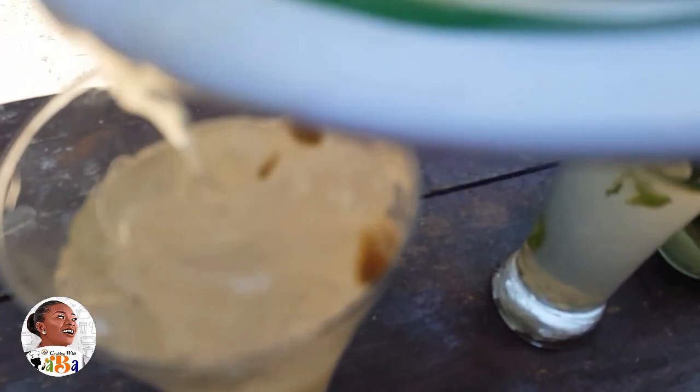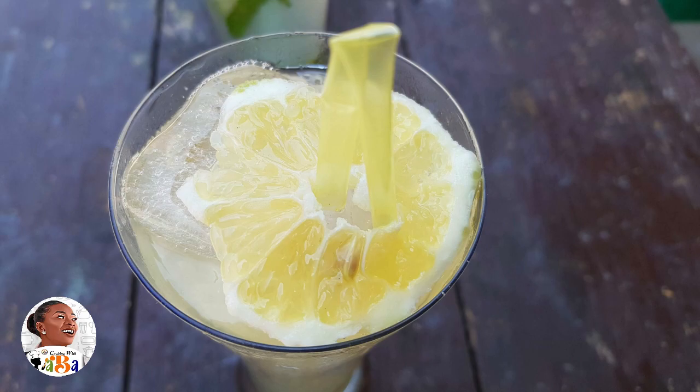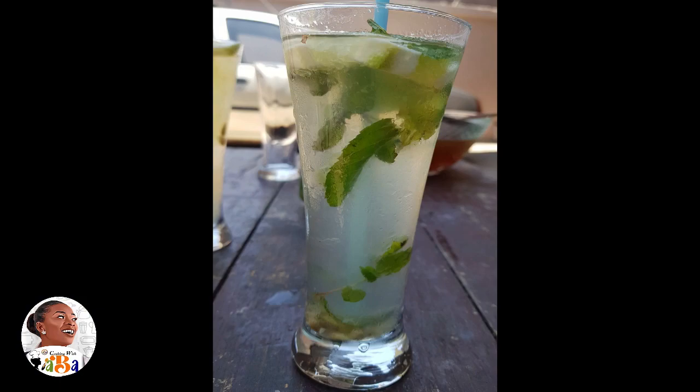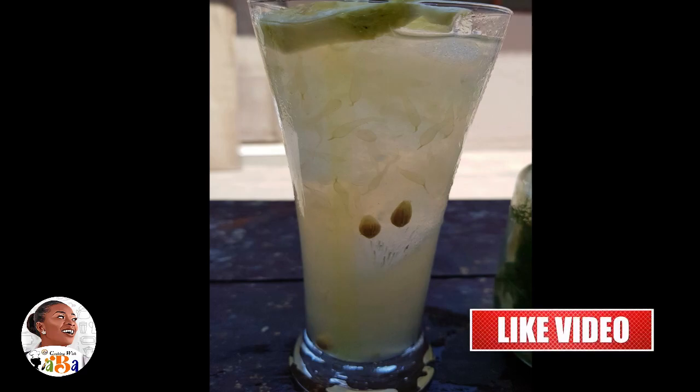Place some lemon on top for garnish. To get a very fine taste, you can use hot water with your lemon and sweetener, then let it cool before serving it over ice — that gives you a super nice taste. Unfortunately I was pressed for time so I couldn't do that here, but your lemonade is basically just lemon, sweetener, and water.